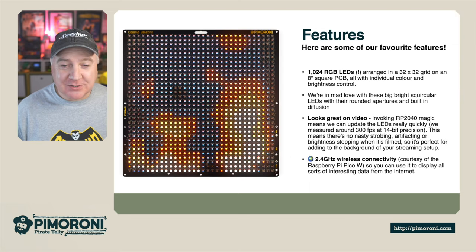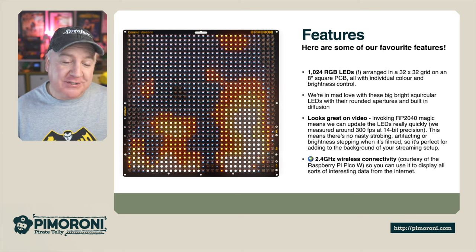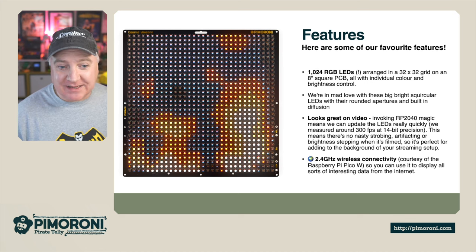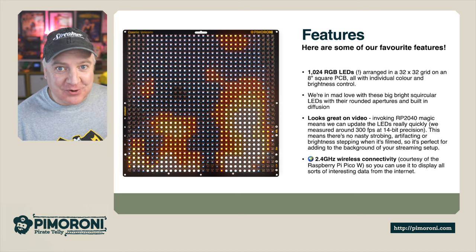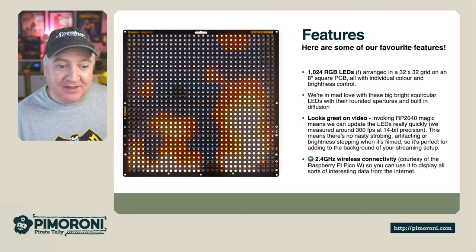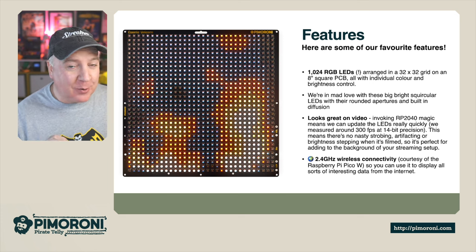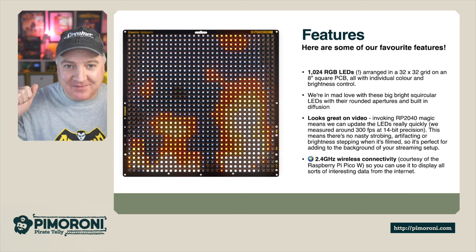It features 1024 RGB LED pixels arranged in a 32x32 grid on an 8-inch square, all with individual colour and brightness control. We're mad in love with these squircle LEDs with their round apertures and built-in diffusion. With the RP2040 magic, we can update them really quickly — clocked at over 300 frames per second, so no brightness stepping when filmed. They're perfect for adding background to your stream.